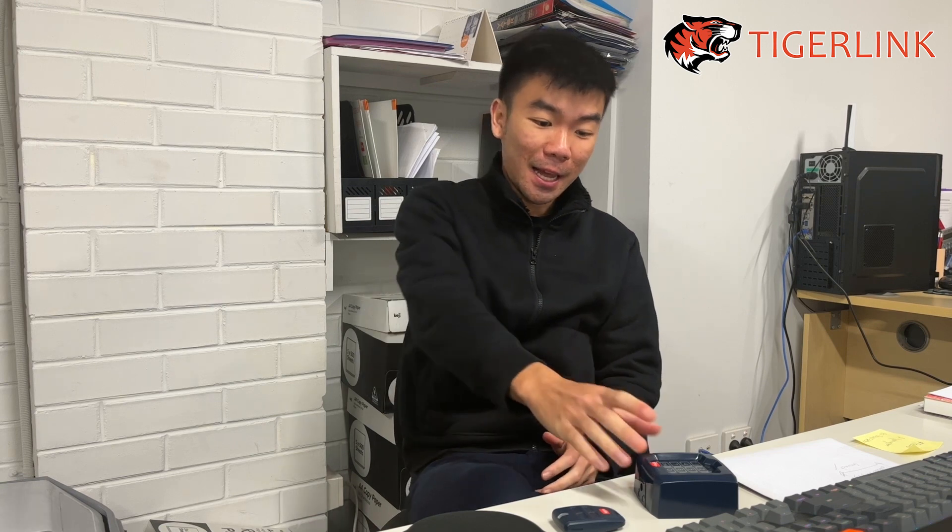Hi guys, this is Ton from TigerLink. Welcome back to another video. Today we're going to be going through how to pair the keypad and the BFT remote if you have a solar setup. You're going to pair it straight to the EcoSoleBox and not your motor.